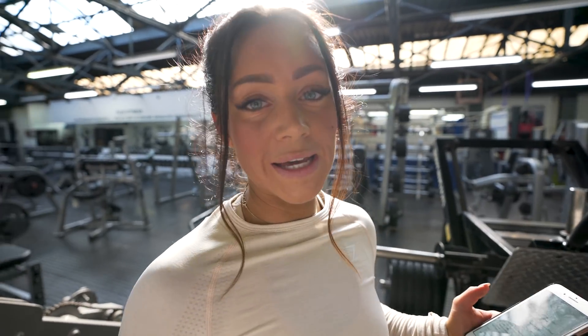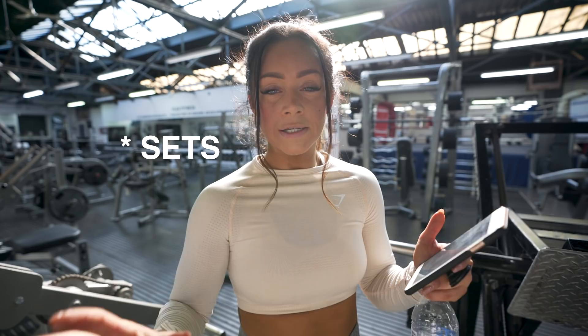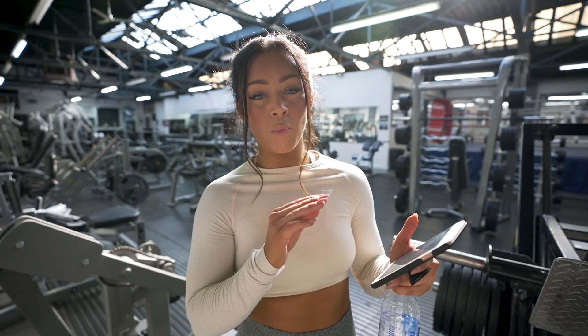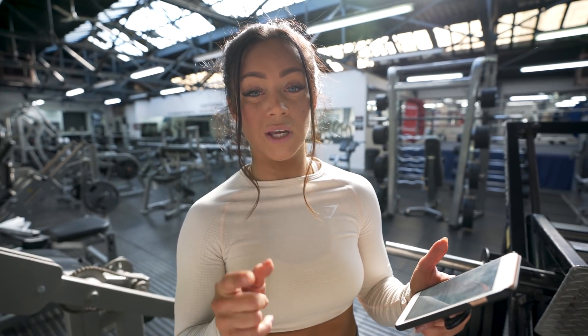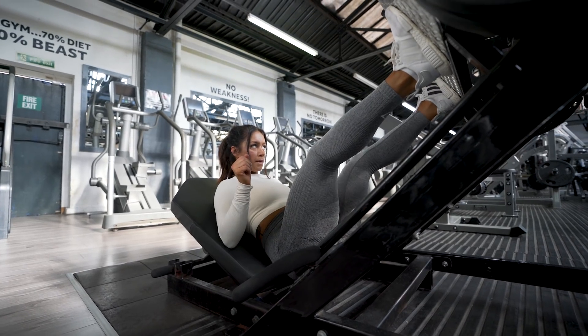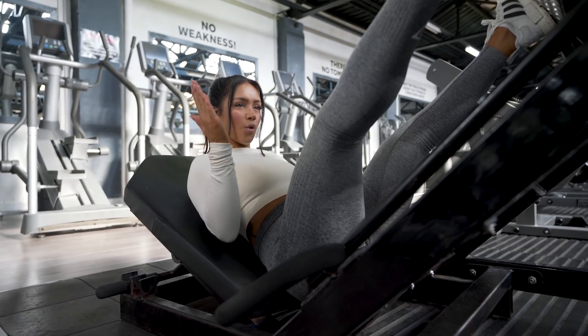Next exercise is going to be leg press. We're going to do 5 sets of 20 reps, and we're going to rest for maximum one and a half minutes — but if you can do it in one minute, that's awesome. Also, we're going to have our feet wide — wide stance.